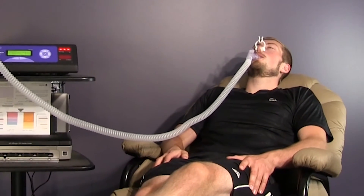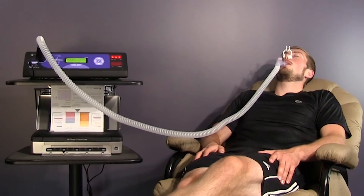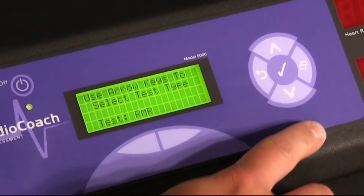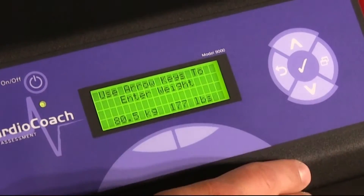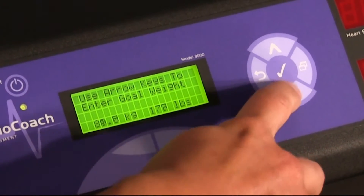If you own the CardioCoach Plus, you will have the ability to perform a resting metabolic rate test on your machine. To begin a test, you will select RMR as your test type. Enter in all requested information including your client's age, height, weight, and gender using the arrow and selection keys.